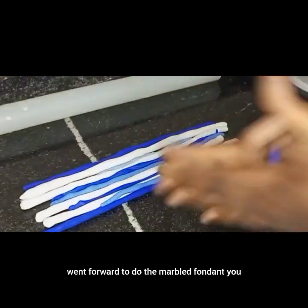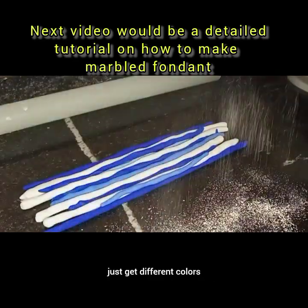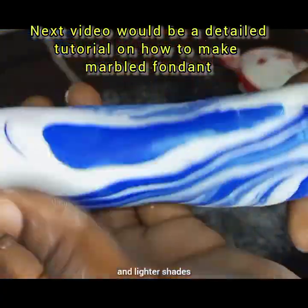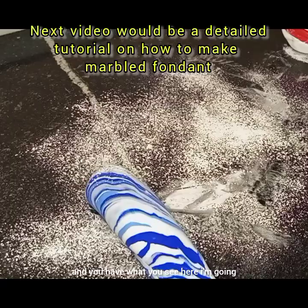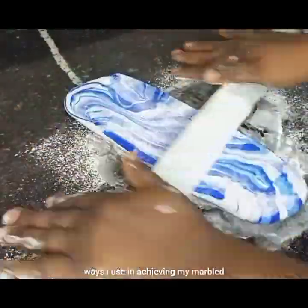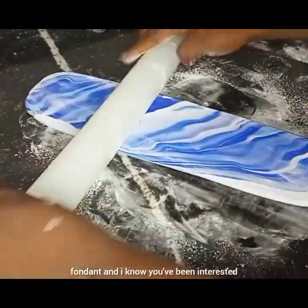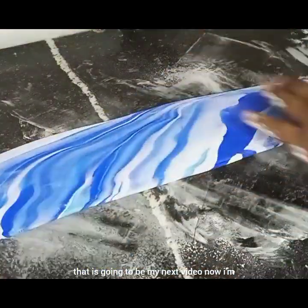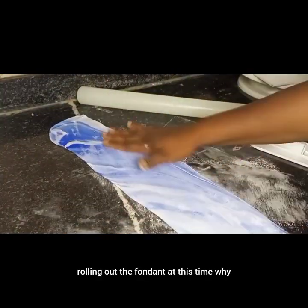Next I went ahead to do the marbled fondant. You just get different colors, or the color you want, in different shades — darker and lighter shades — and you get what you see here. I'm going to make a new video on the two different ways I use to achieve my marbled fondant, so look forward to that as my next video. Now I'm rolling out the fondant.